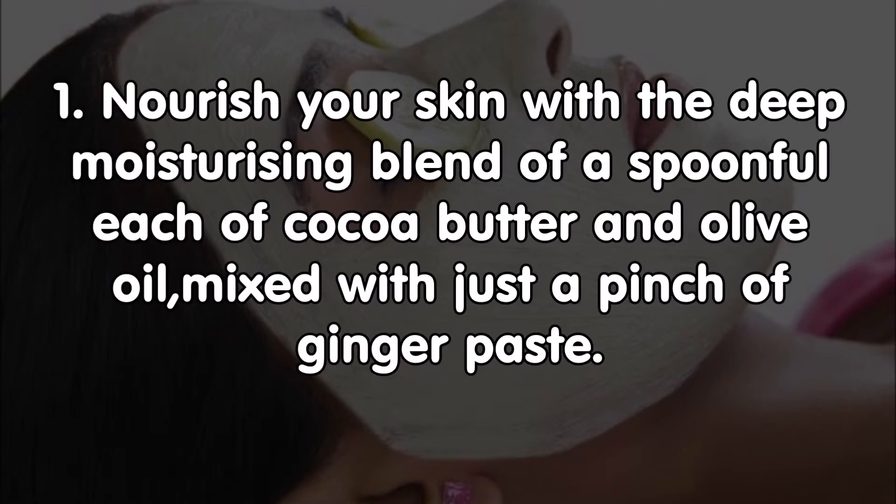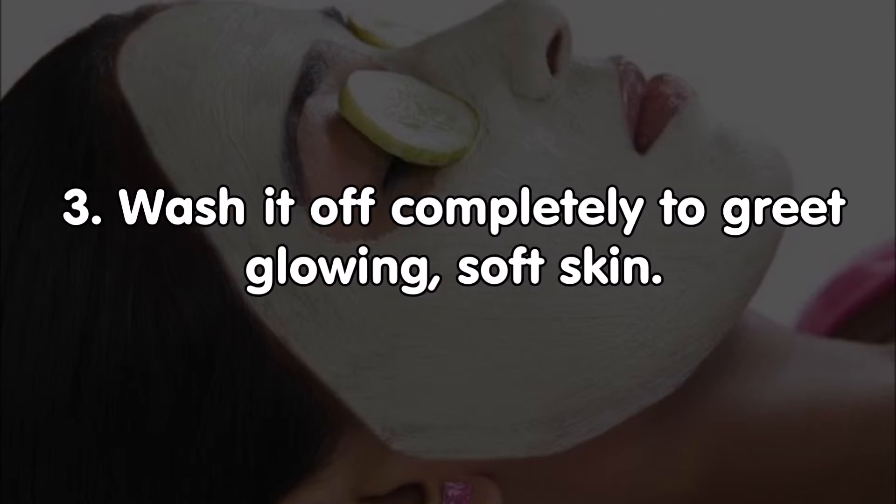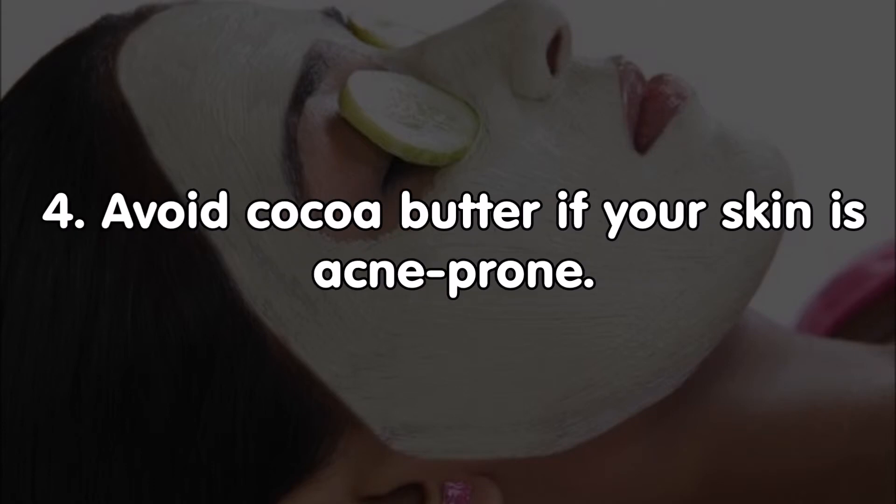Face pack number four: cocoa butter and olive oil. Nourish your skin with a deep moisturizing blend of a spoonful each of cocoa butter and olive oil mixed with just a pinch of ginger paste. Apply this blend over your face and neck and leave it for 15 minutes, then wash it off completely to reveal glowing, soft skin. Avoid cocoa butter if your skin is acne prone.